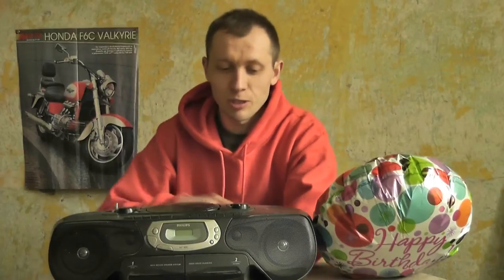This video is brought to you by Welcome to MaxD890. Today is a short review of the Boombox which I have.